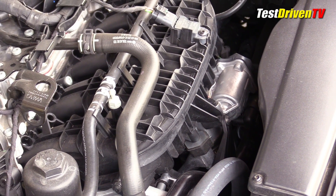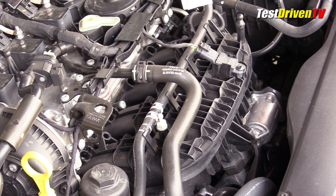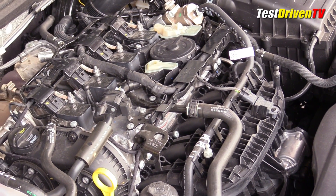There it's mixed with fuel from direct injection injectors hidden down below the plastic intake manifold. Injecting fuel directly into the cylinders, the system operates at extremely high pressures of 2,900 psi to assure optimum atomization.